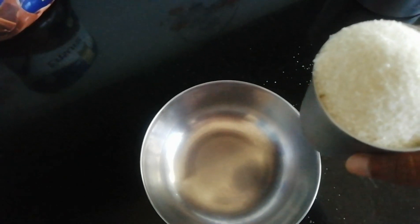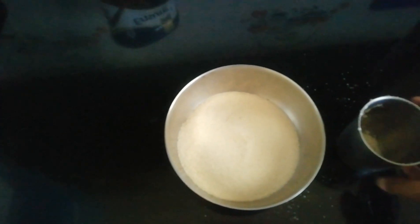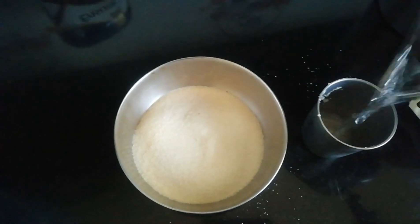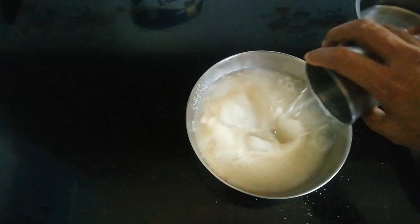A cup of chili is just 1 cup of chili, and we will put 2 cups of chili. I will just introduce you. We will bring it in 1 cup of rice. If we put 2 cups of rice, let's take 4 cups of rice.